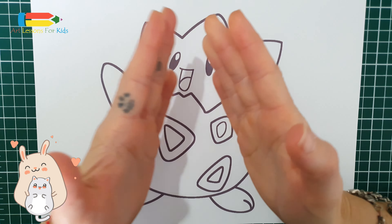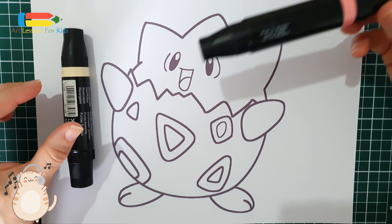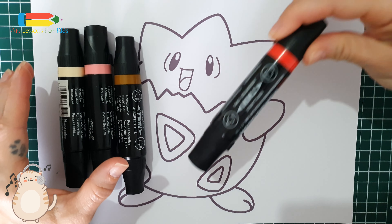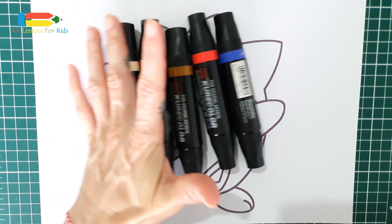Before we start, let's check out which colors we are going to use. This is light yellow color. This is light pink color. This is brown color. This is red color. And this is blue color. So, let's get started.